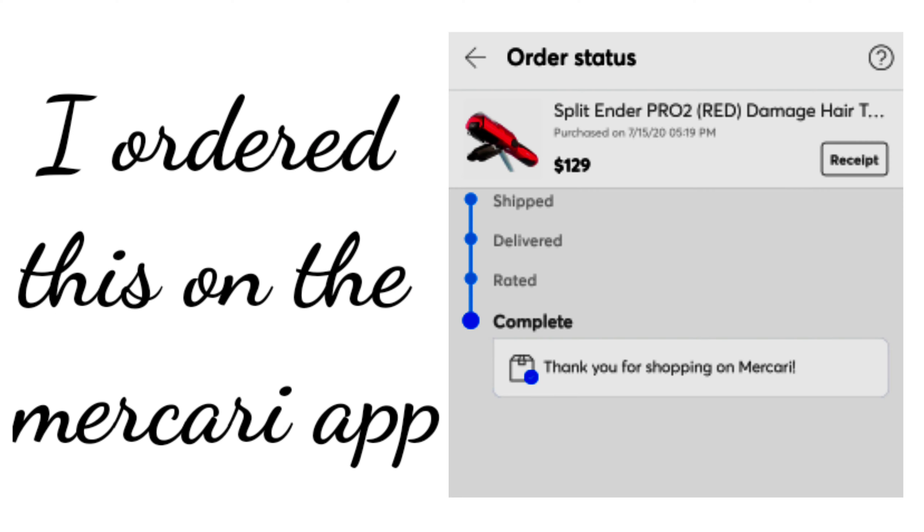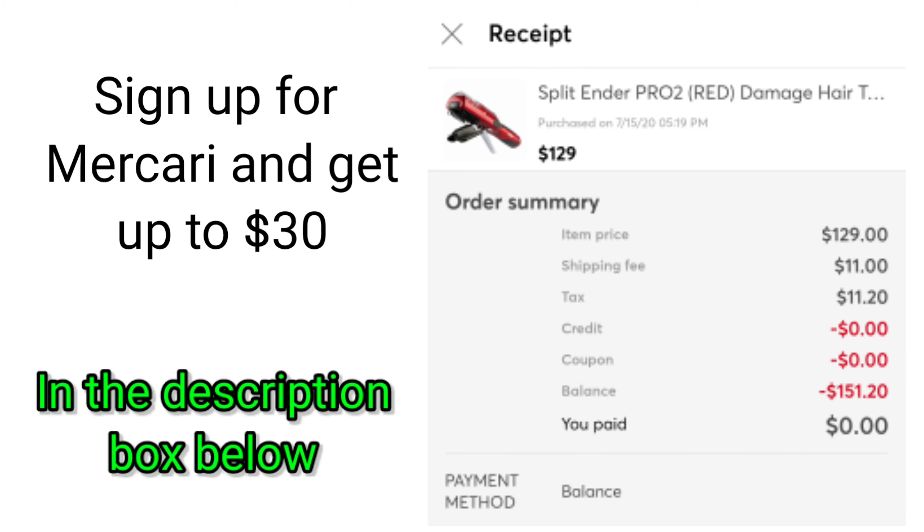This product was released years back and I wish I knew about it because even though I get free haircuts, there's still those split ends that are hiding. The way I deal with them is going through my hair one by one, cutting each and every split end that I see.